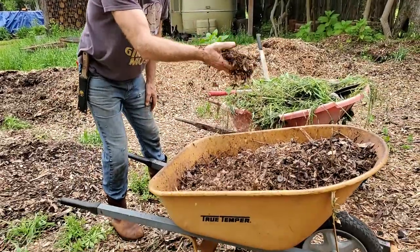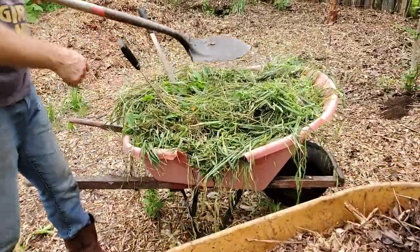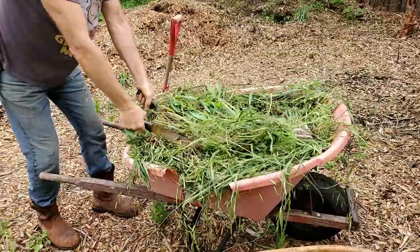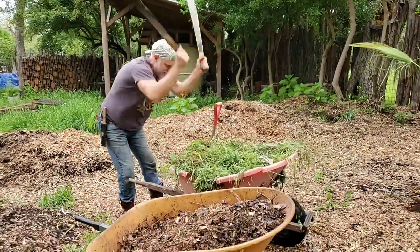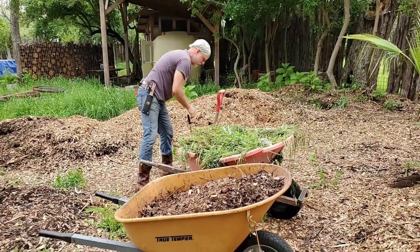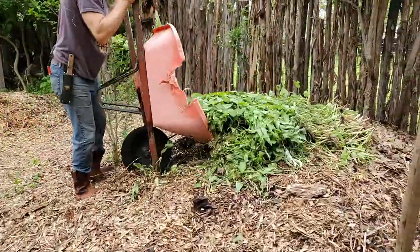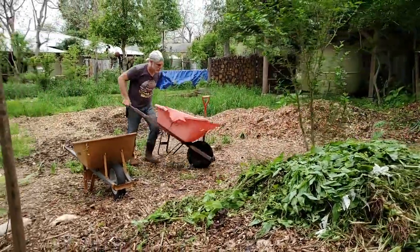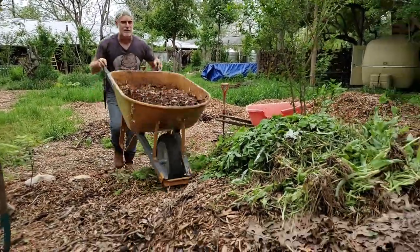Brown is carbon. Tree clippings from a commercial tree company — free materials. Green is nitrogen. Nitrogen materials are grown on the property. We cut it up into smaller pieces and dump it on the top of the pile so that we can later use the elevation to pull the materials down into the mine that we're going to create.